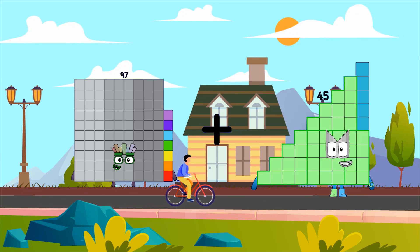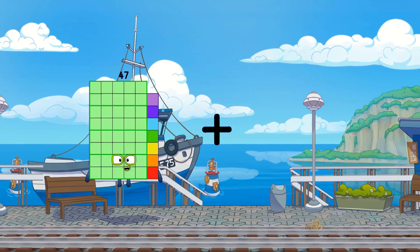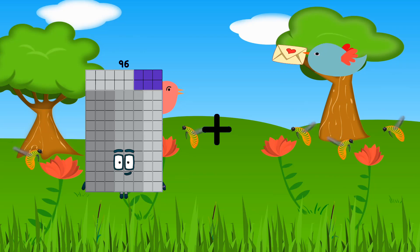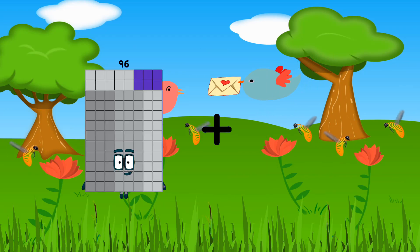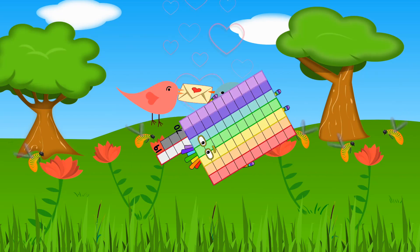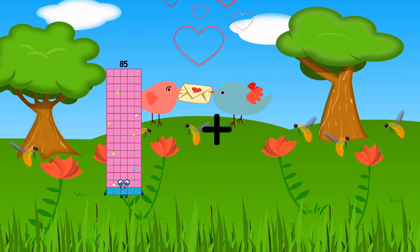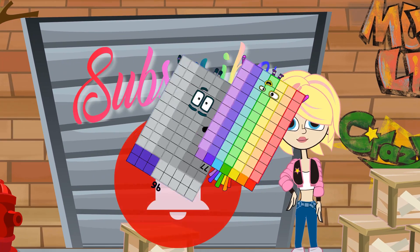97 plus 90 equals 187. Plus 26 plus 73 equals 99. 96 plus 30 equals 126. 19 plus 70 equals 89. 77 plus 20 equals 97. 96 plus 77 equals 173.